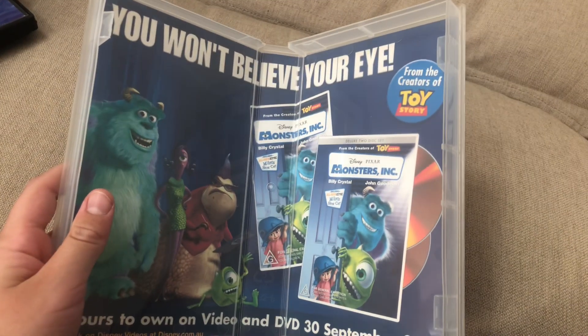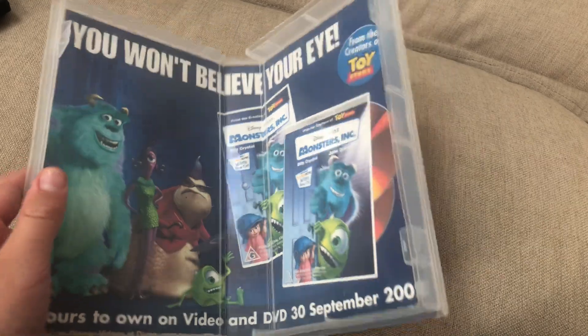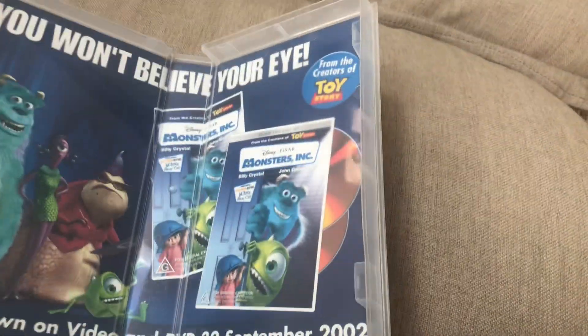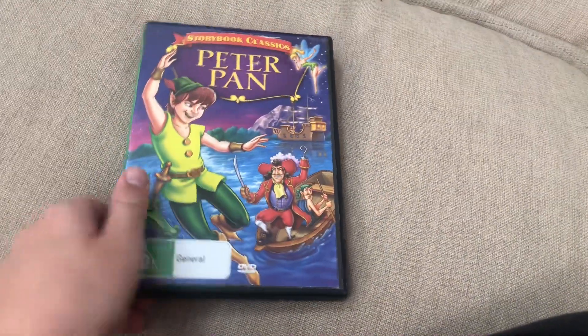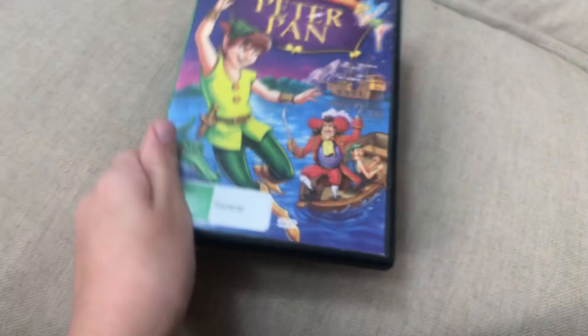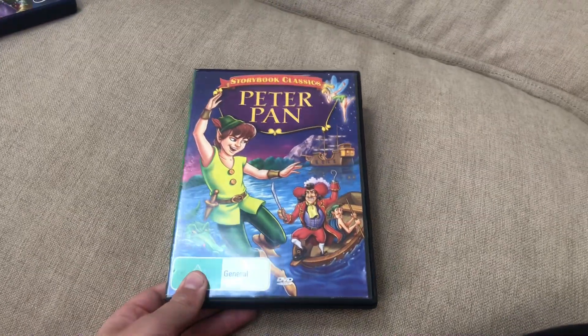And that's the inside — it shows another Monsters Inc. VHS and DVDs. Next up is Peter Pan 1953 DVD.